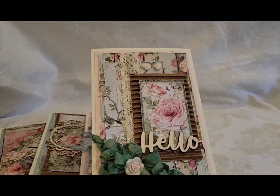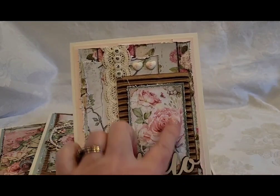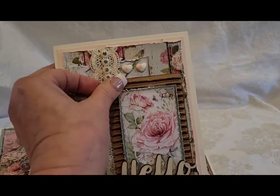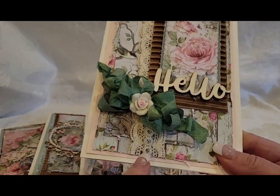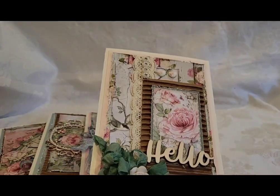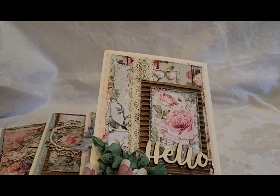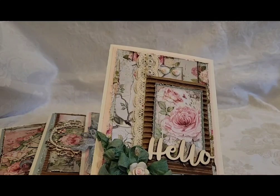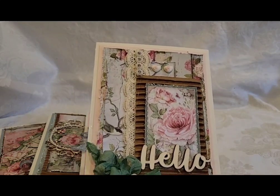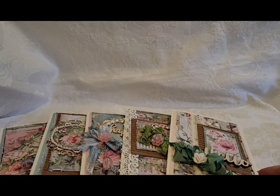This one is again very simple, says 'Hello,' and this is a cut apart from the paper collection. I added the bling here and the bling here, and this pretty piece — it looks more like a porcelain flower instead of a resin flower. But yeah, so that's five.